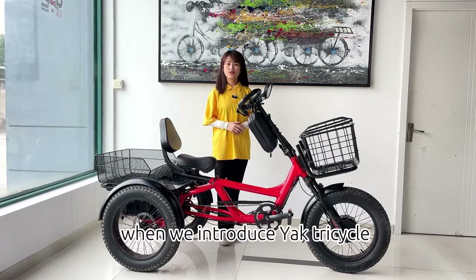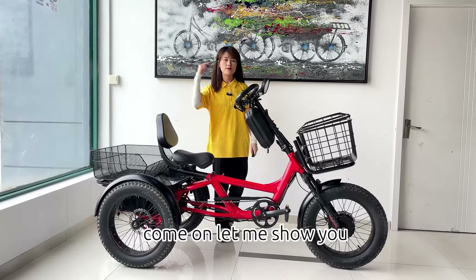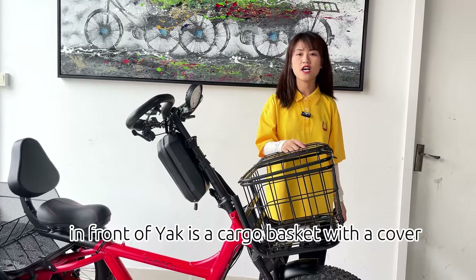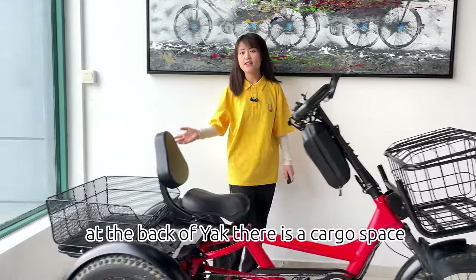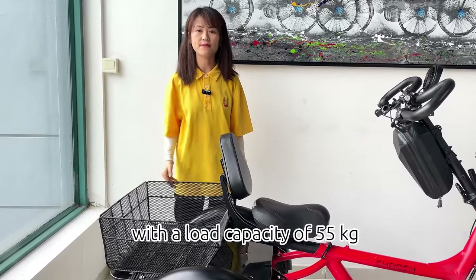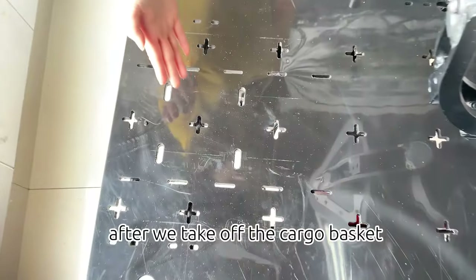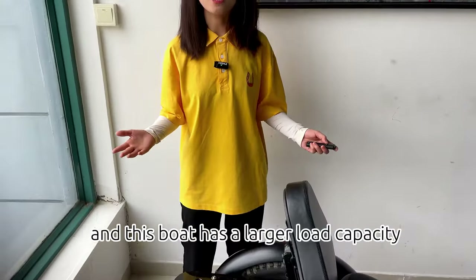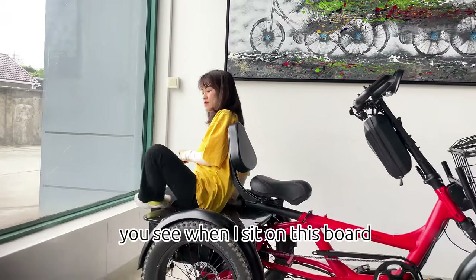When we introduce Yak Tricycle, people always ask us what a complete Yak looks like. Come on, let me show you. In front of Yak is a cargo basket with a cover — it can carry 20 kg. At the back of Yak, there is a cargo space with a load capacity of 55 kg. This cargo basket can be removable. After we take off the cargo basket, we can see a board with many cross holes, and this board has a larger load capacity. You can place nice seats on this board.